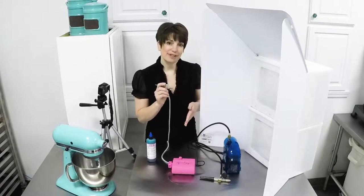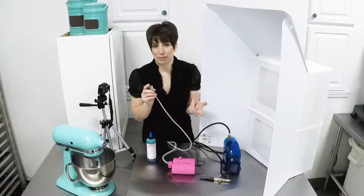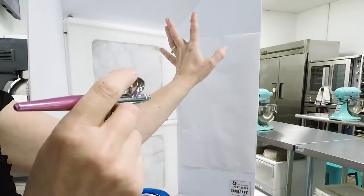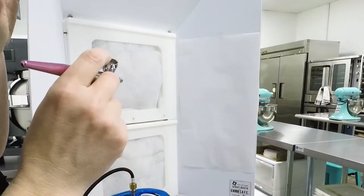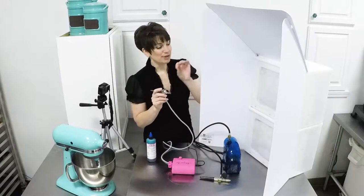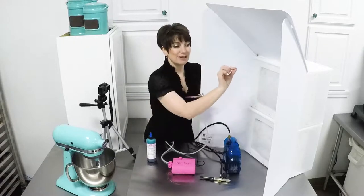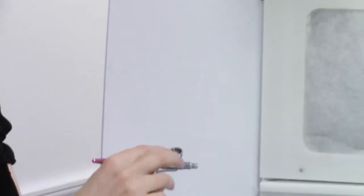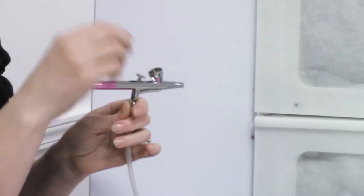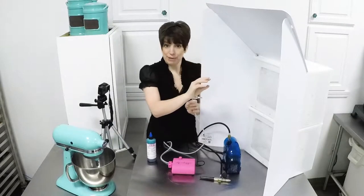We are going to do a series of small dots and I've just pulled a piece of white butcher paper and put it in my cake safe spray booth. That way I don't end up with all kinds of lovely color in my nose later — it's going to go into the filtration system instead.